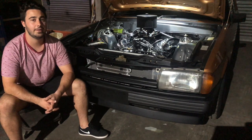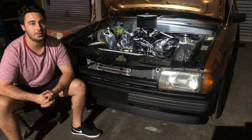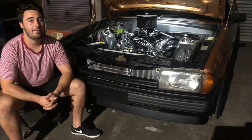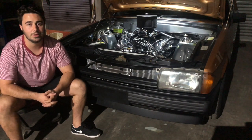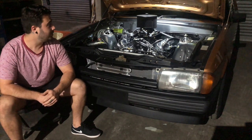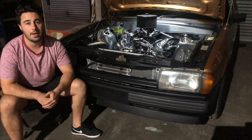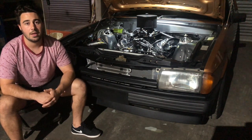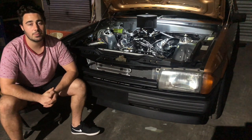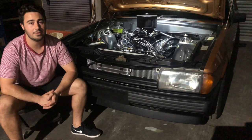Letting this engine breathe is a set of 1-7/8-inch primary headers from Pacemaker, which contribute to giving this thing a sweet note. That's about it — a pretty simple package but it goes well. Yet to have it on the dyno, but as soon as I do it'll be posted here straight away. I'm sure I've missed a few little things, so if you have any questions hit me up in the comments, and don't forget to like and subscribe.